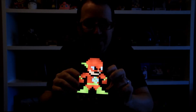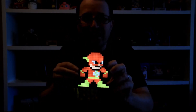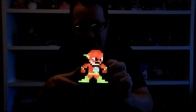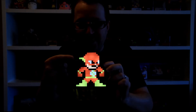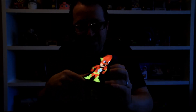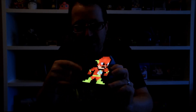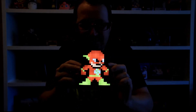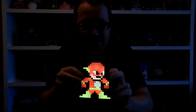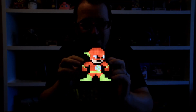Last but certainly not least, we have the Flash. He is one of my favorite characters in the DC universe, and I think he's represented so well here as a Pixel Pal. He's got really awesome vibrant yellows and reds in his costume, he's got the wing on his mask, and he's got his iconic lightning bolt — a white circle with the lightning bolt in the middle. He just looks phenomenal, one of my favorite of the five that I've looked at today.